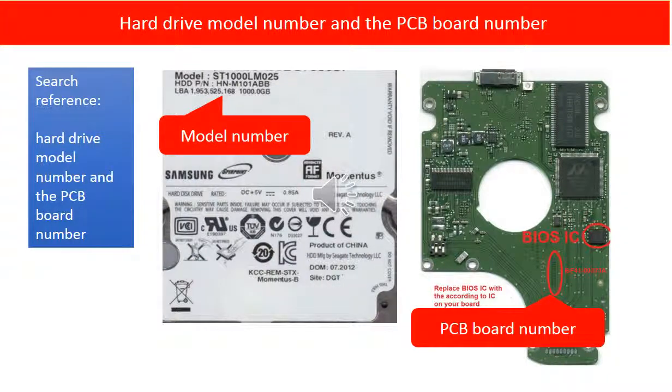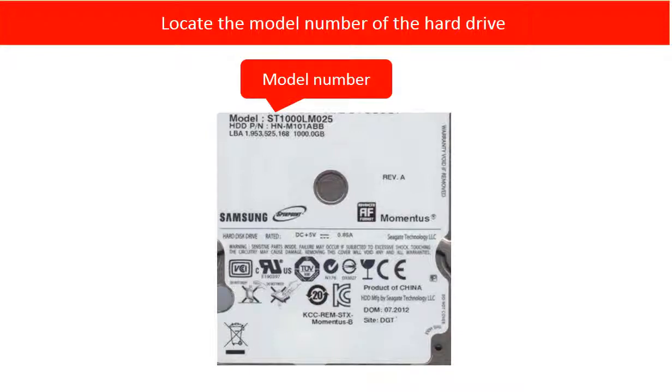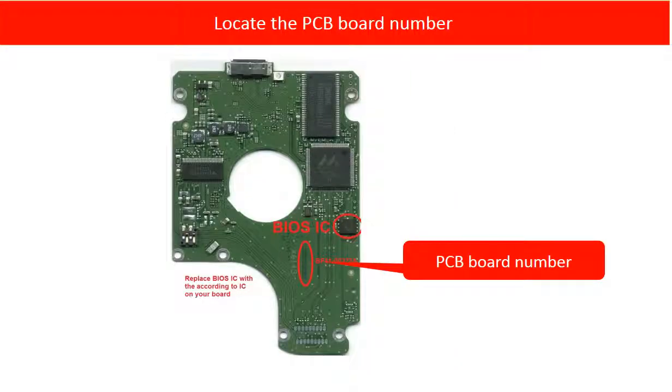We are going to use the hard drive model number and the PCB board number as reference to find a donor PCB board. This picture shows where to locate the hard drive model number. This picture shows where to locate the PCB board number — it is inside the board. You have to take off the board, and then you can see the PCB board number. Same brand name, same size, and even same model hard drives may have different PCB board numbers. That is why we have to find out the PCB board number of the damaged board before finding the correct donor board.